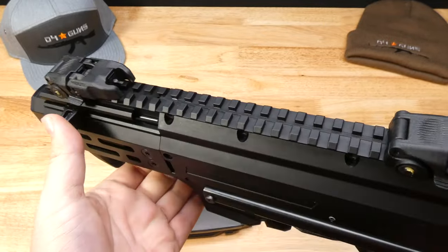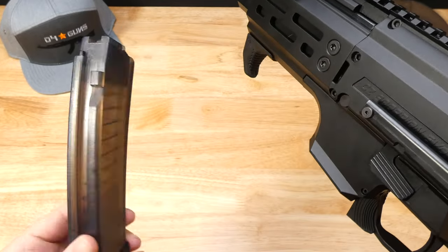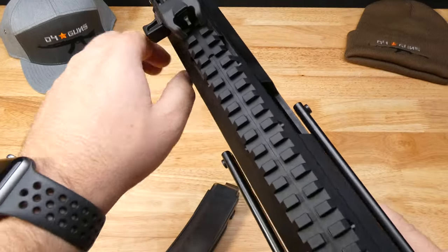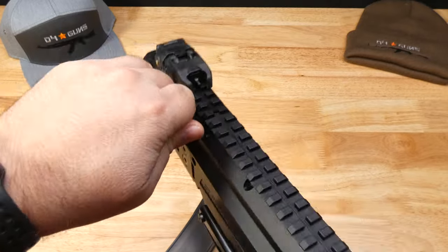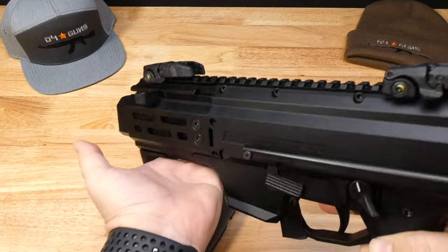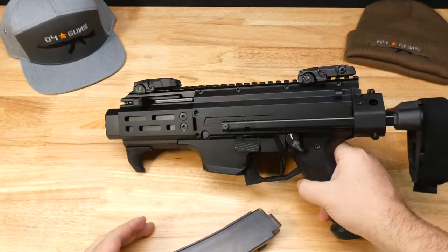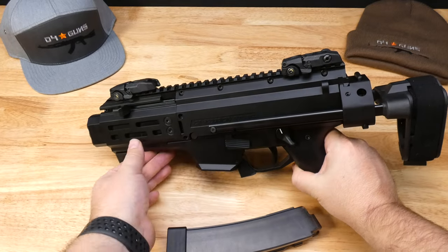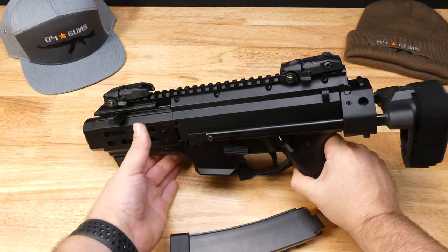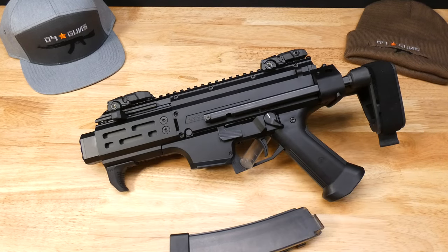So this is a chance to kind of get your hands on a cool little gun. We have a 30-round mag with this one. We're clear there for all the guys that are worried about that. Functionality is great. Go ahead and take a closer look at the up-close photos on our website at d4guns.com. And we'll see you next time on the next video.